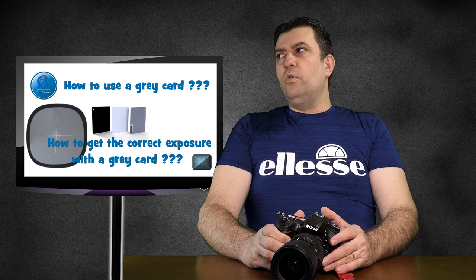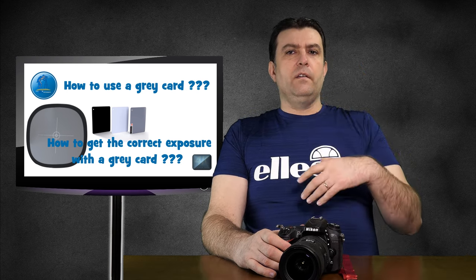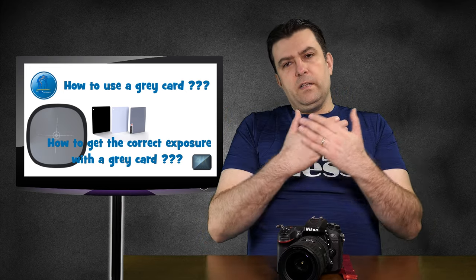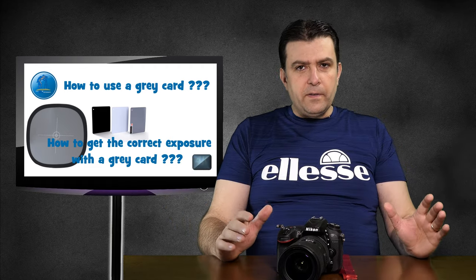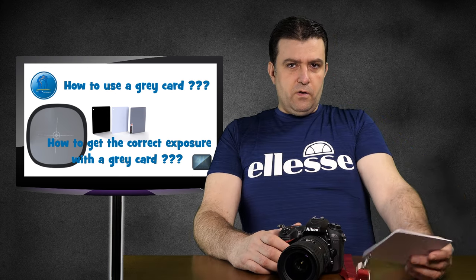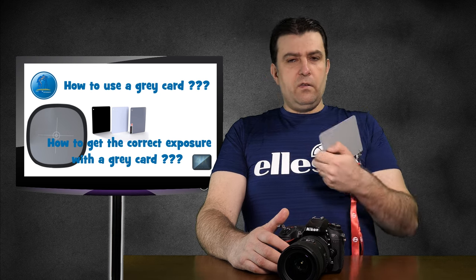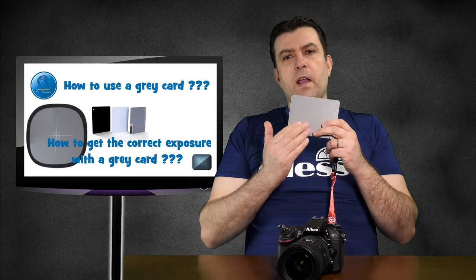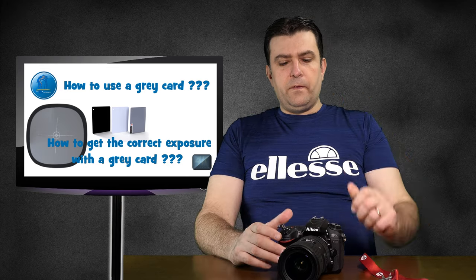Why is it important to hold the grey card in front of your client's face? Because obviously you want the metering from your client. If you want to do artistic shots, that's a completely different story — you'd do it manually. But if you want to meter on your client, you must be sure that the same light hitting their face is also hitting the grey card. That's why it's important to hold the card up in front of your client.